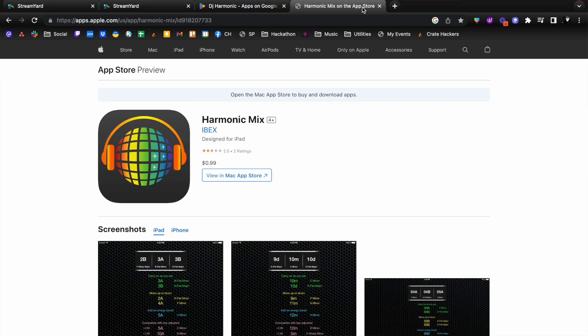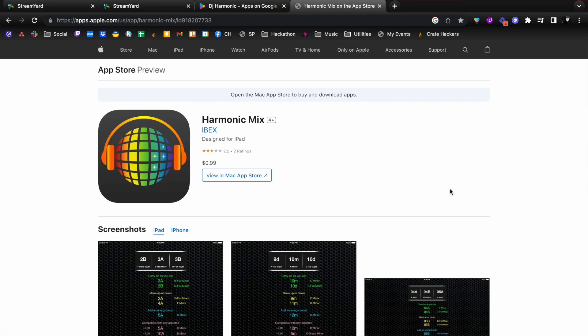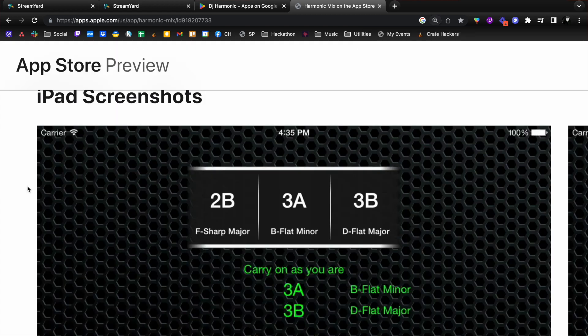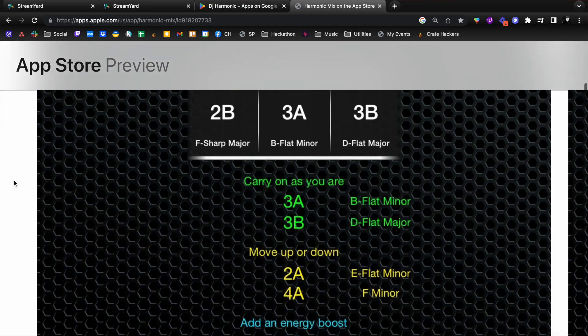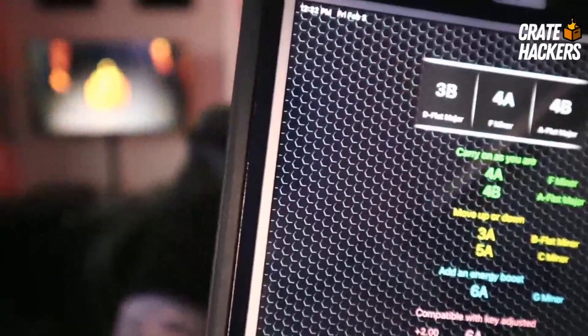Now for you Apple users — I don't have an iPhone, so I've got the iPad — and this one is called Harmonic Mix. You can choose which key you're in, and much like the harmonic wheel on the Android app, it gives you all the possible combinations you'd ever need.